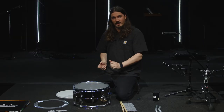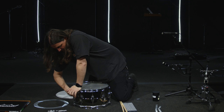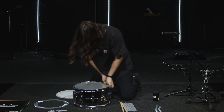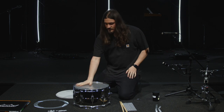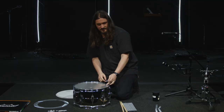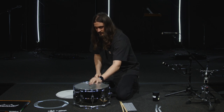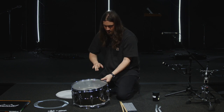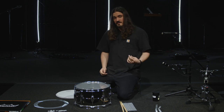Now that we've gone around the drum and gotten it tight with our body weight, you just want to go around one more time and make sure all the lugs are still where you had them. You want to make sure there's no wrinkles. If there's a wrinkle, I usually just grab my drum key and the two lugs where that wrinkle is, I just tighten a little bit until the wrinkle goes away. So this is nice and smooth, and you can hear it's pretty high. That one's a little low.